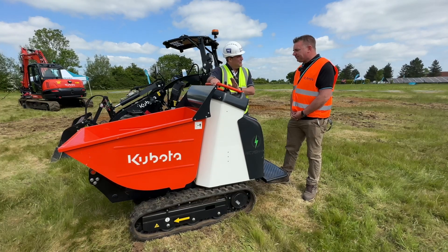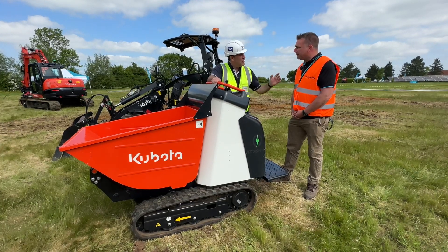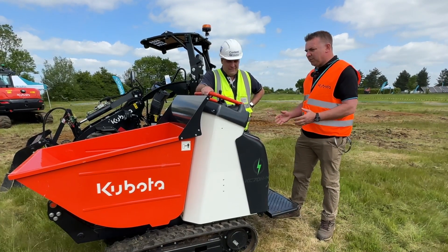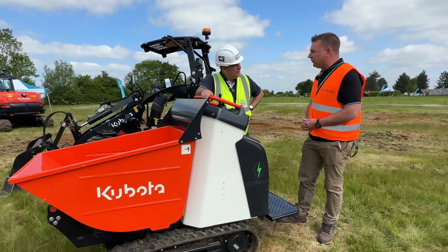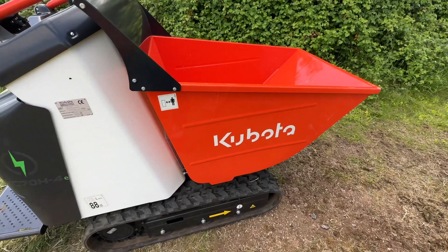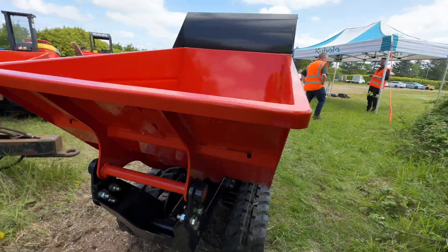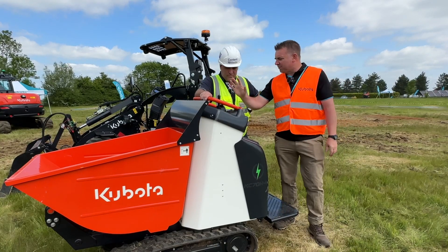So tell me, what is the machine and why is it so important for your electric range? Well, we see it's an expanding market as the world's changing. It's an ideal application for indoor use. It's a 700 kilogram payload with a 0.34 cubic meter skip capacity.